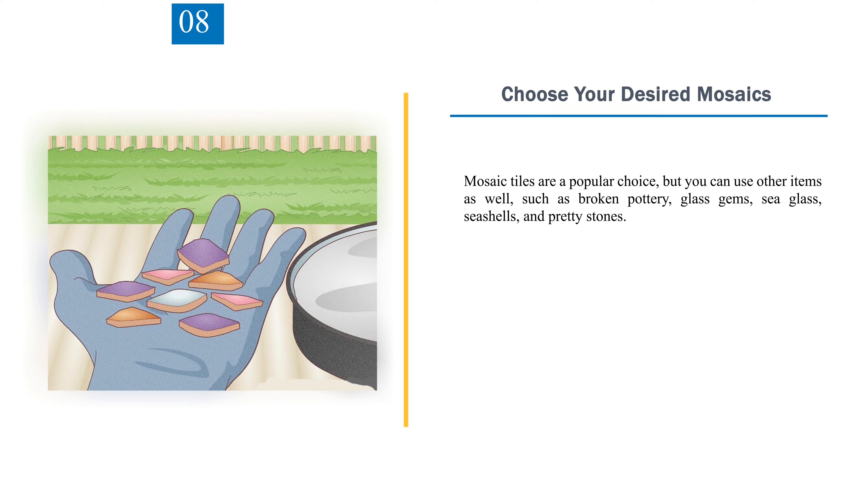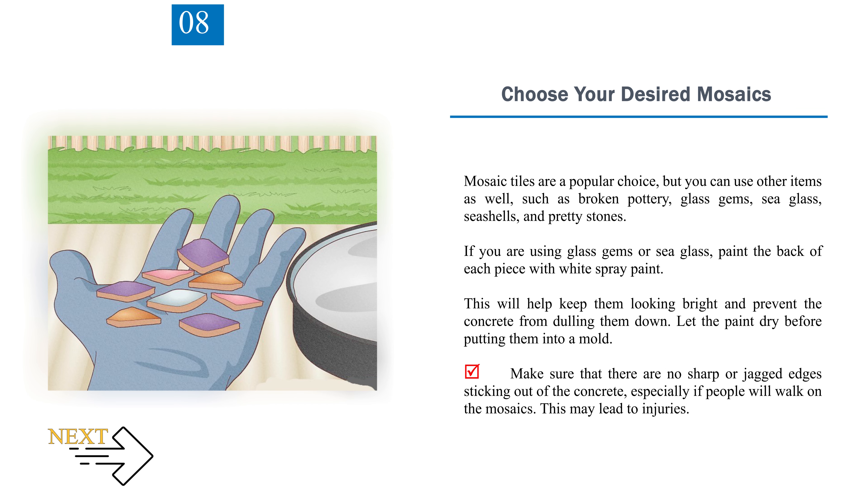Step 8: Choose your desired mosaics. Mosaic tiles are a popular choice, but you can use other items such as broken pottery, glass gems, sea glass, seashells, and pretty stones. If you are using glass gems or sea glass, paint the back of each piece with white spray paint to keep them looking bright and prevent the concrete from dulling them down. Let the paint dry before putting them into the mold. Make sure there are no sharp or jagged edges sticking out of the concrete, especially if people will walk on the mosaics, as this may lead to injuries.